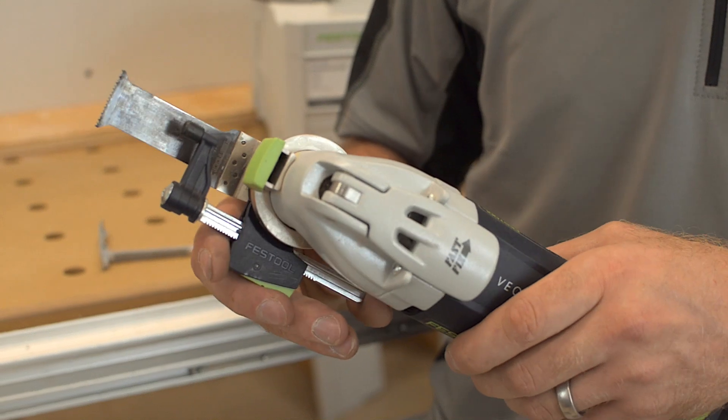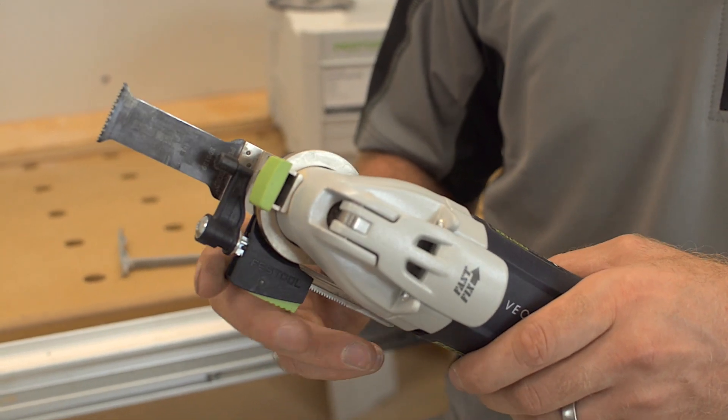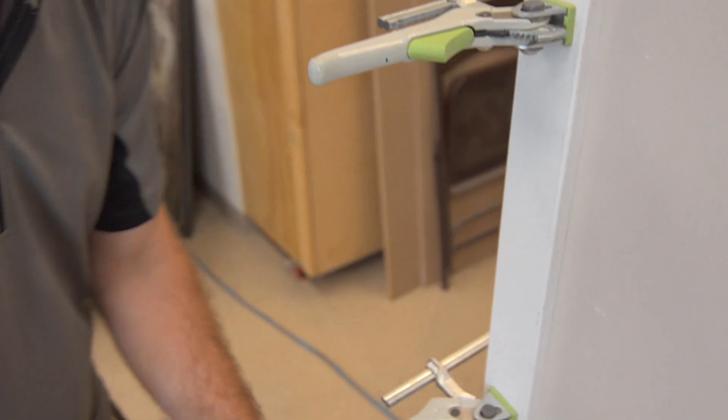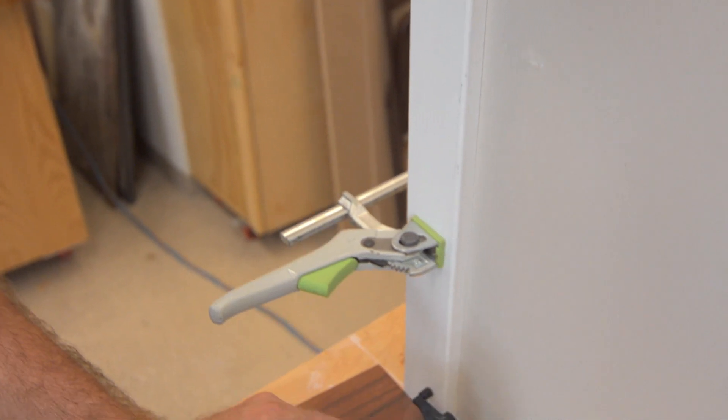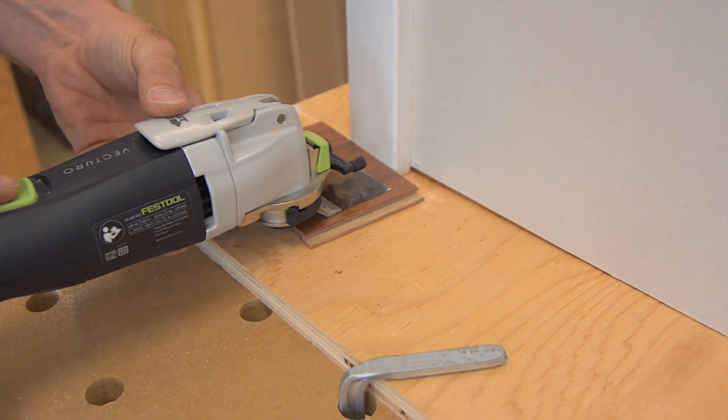The rotating depth stop helps prevent you from making costly mistakes. In a wall you don't want to hit the water pipes or electrical. In the floor there might be in-floor water heating that you don't want to hit. Likewise in the ceiling there'll likely be electrical that you don't want to hit.